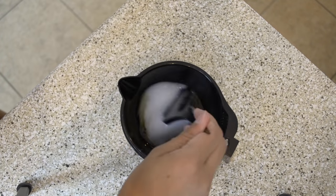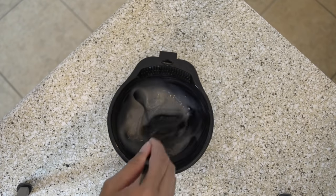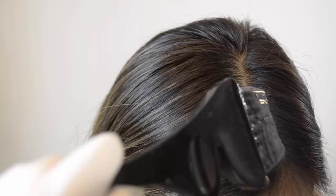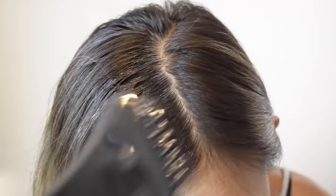I'm just pouring that in — I already measured this beforehand, that's why it looks like I'm eyeballing it. Then just mix that up. I'm starting with a side part so I can show you more easily what I'm doing. I recommend starting on one side of your head and working your way over. For the back of your head, you want to go from top to bottom.